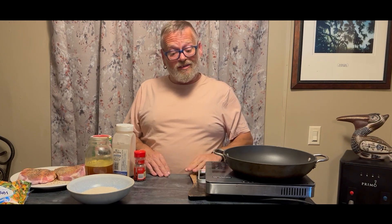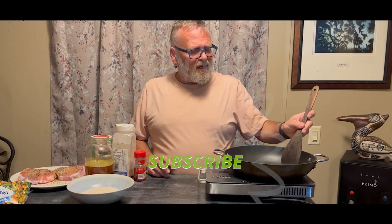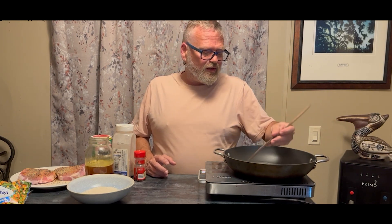Hi guys, welcome back to Old Southern Kitchen and Garden. Tonight Dale's at work and I was just cleaning up in the kitchen and I really don't feel like doing a lot of dishes. So I'm going to make a one-pot meal that can feed your entire family — it's really quick and easy. Just one pot, a lid, and an oven, and your entire meal will be ready.